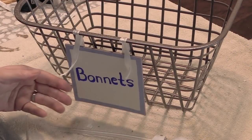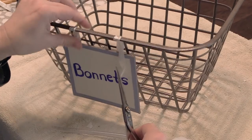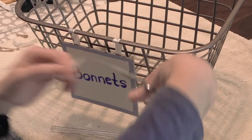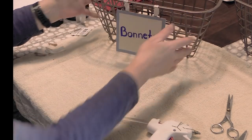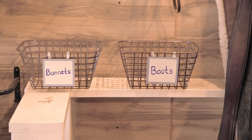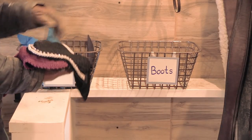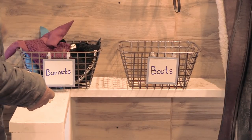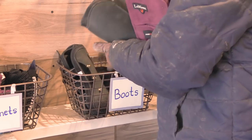Then I just cut off the excess ribbon, and my bin is all ready to go out into the barn and be put to use. Here are my little storage bins for my bonnets and my boots, which will make it easy to get to and also to put away. Same thing with the boots — I can just store them in here, grab what I want, and go.